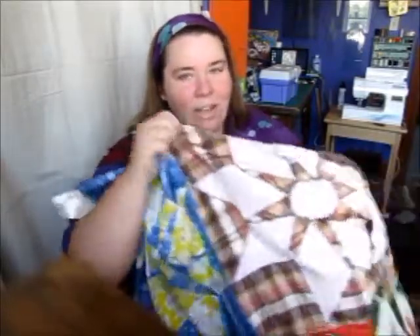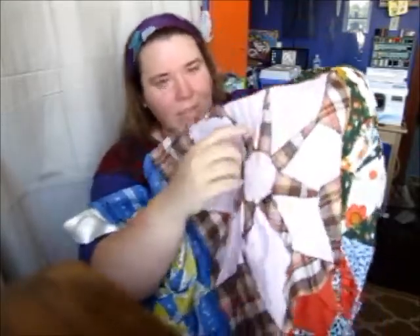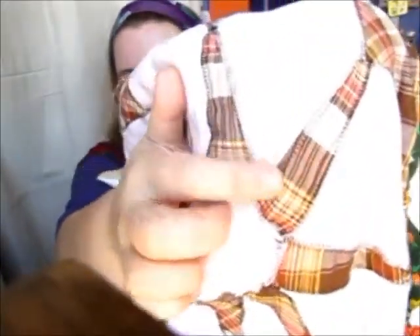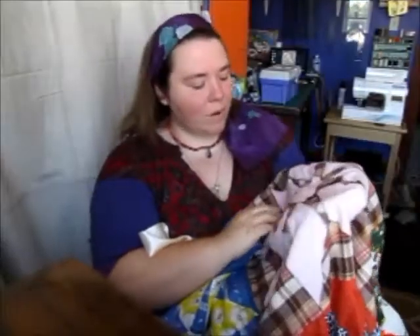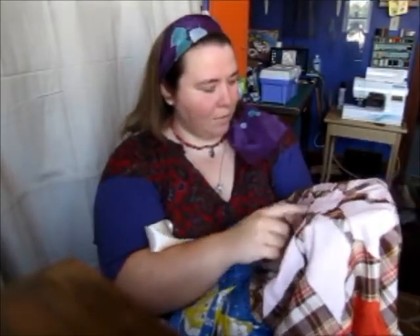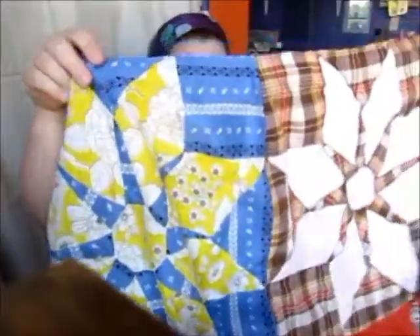I'm glad I did that, because as it turned out, this square right here with the pink and this sort of brown and tan plaid — I have zigzagged it, because there were a few seams that had popped. That's all now nice and secure, and it's secured to the lining.